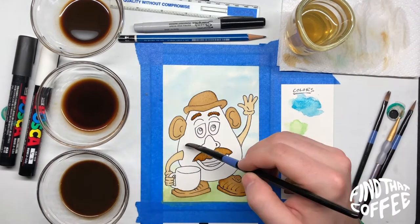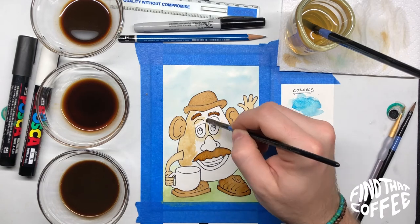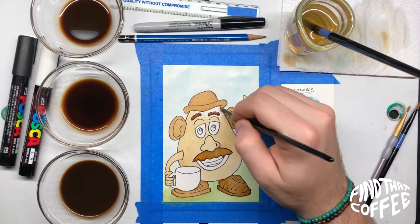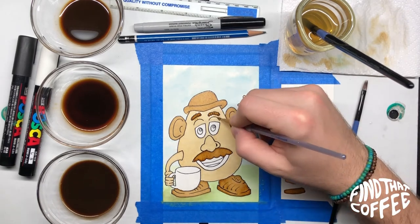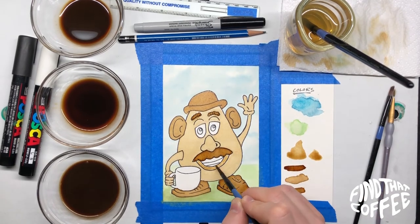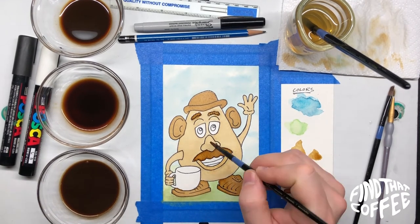Once everything was dry, I got out some of the medium tone and lighter tone and found a color that was different from some of his other pieces so it stood out. I'm painting his body and it's kind of funny — it looks more like a potato than the regular Mr. Potato Head painting with coffee. For the pieces that are left, I recommend painting colors we haven't used before so each part stands out.